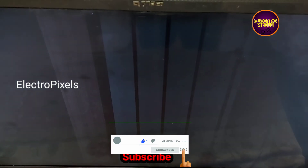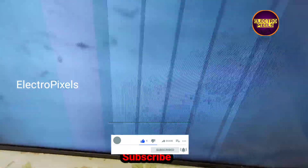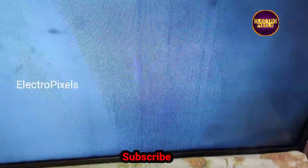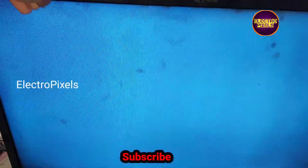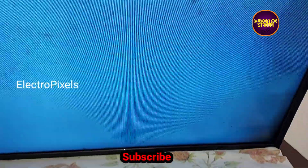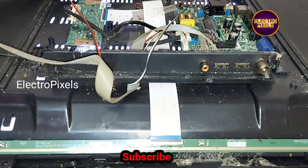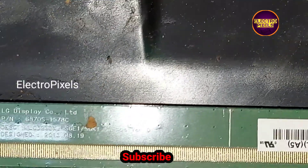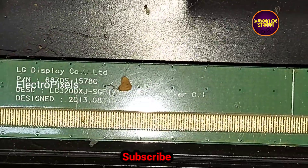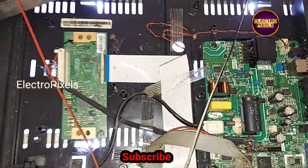Hello friends, welcome to Ultra Pixels. This is a 32-inch LED TV. The fault is with the panel — you can see the white screen issue. This complaint is mainly due to internal shorting inside the gate signals in the glass panel. You can see it's a 32-inch LG panel. This is the TCON board and this is the motherboard.